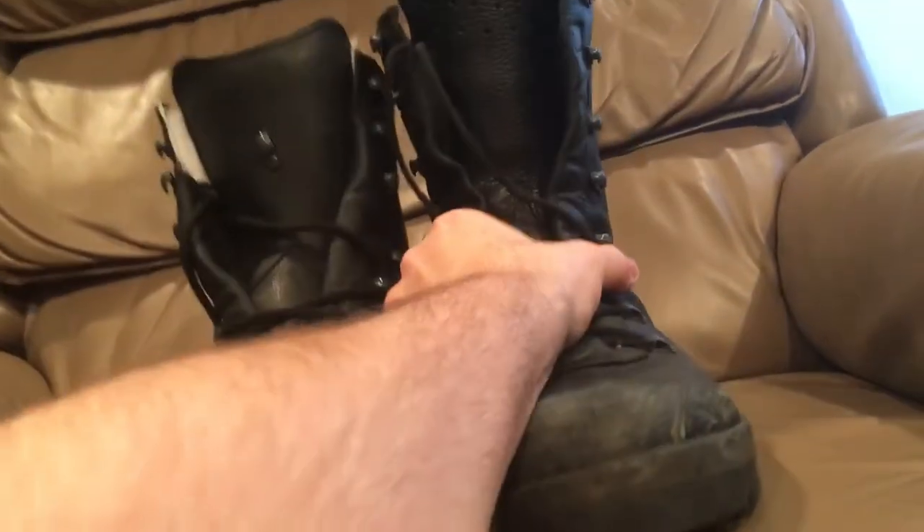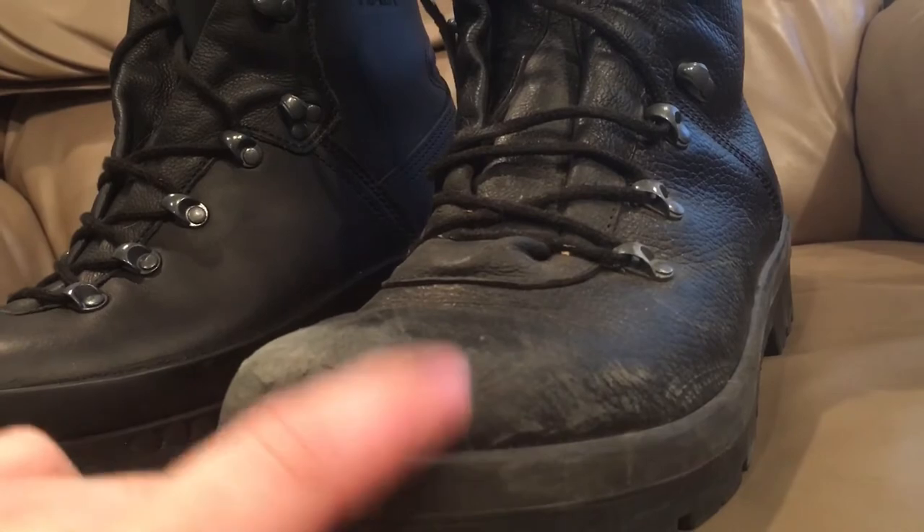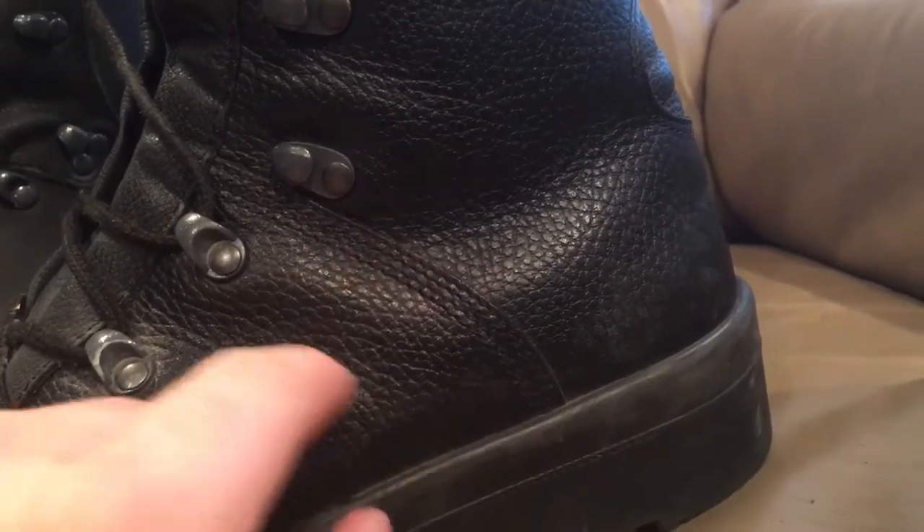Now we'll compare it to a standard Model 2007 combat boot. This one is a little beat up, but it still has that same full rubber rand and a slightly different outsole. Size 280 — these are 280 109 as well, so these are the same size. As you can see, this has quadruple rows of stitching instead of just three. It has pebbled leather and still has the same heel relief. This one has a pull on it, a padded collar, and this one is fully leather lined.